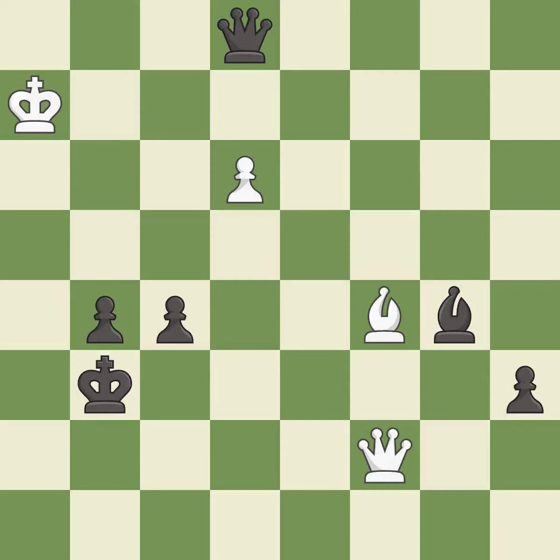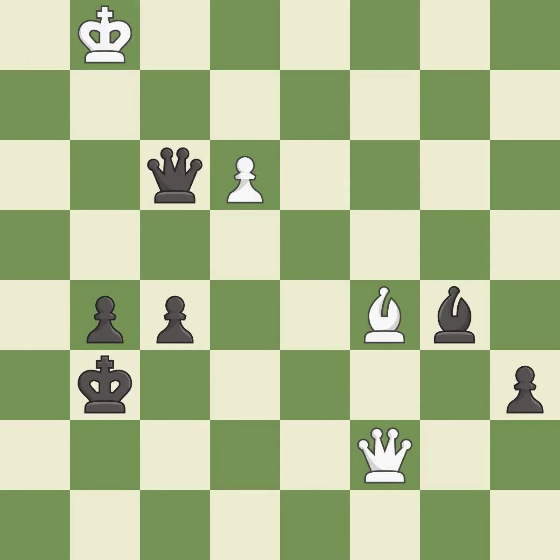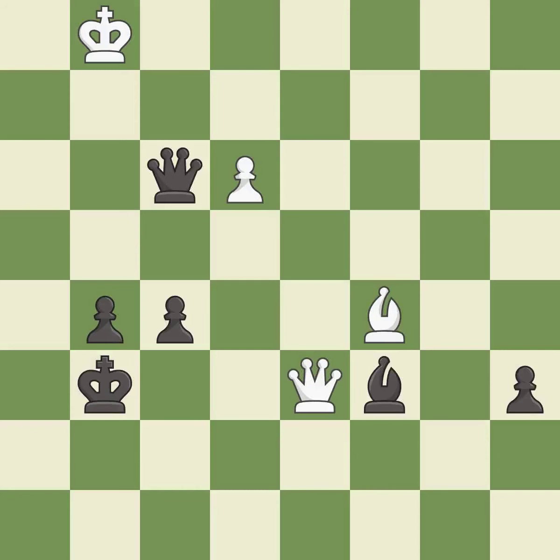This steps away from the checking queen. Very precise. This evades the check from the queen. That's what I would have recommended. This steps away from the checking queen. This moves the bishop to a more active square, making it gain scope. This threatens to play checkmate. This prevents the opponent from being able to play checkmate.